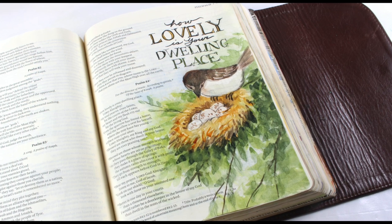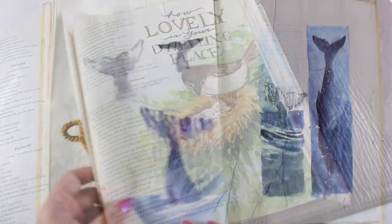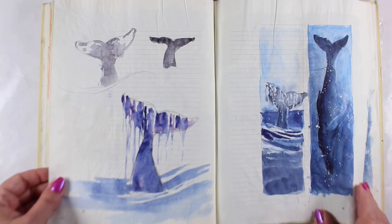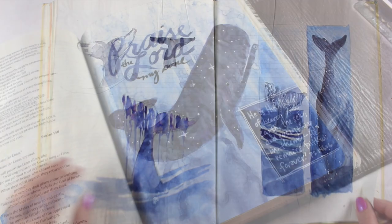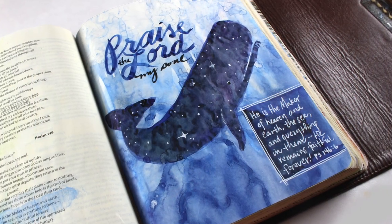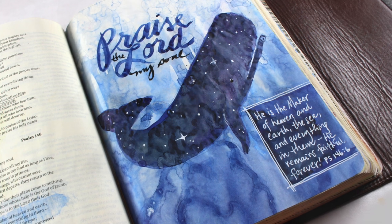Now, what is an intermediate beginner? Well, if you haven't ever done any watercoloring in your Bible, this could be challenging. However, within each lesson are included several different tries at each of the 10 animals. Some are quite easy, and some are going to be a lot tougher to accomplish.